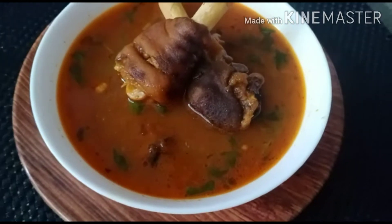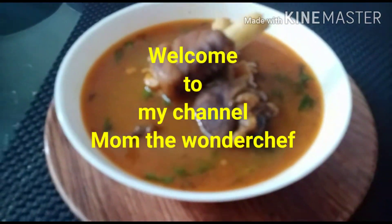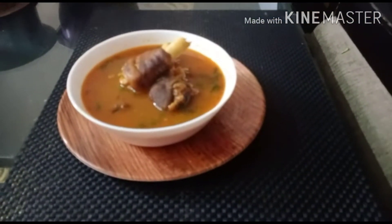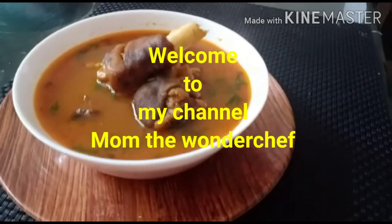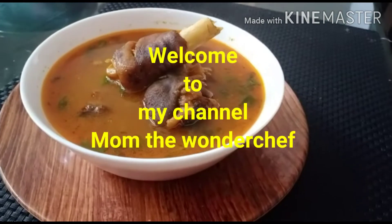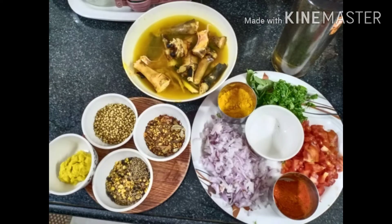Let's get started. How to prepare? Yummy Mutton Pie Soup — this is the special recipe of Mutton Pie Soup. This is a special recipe.